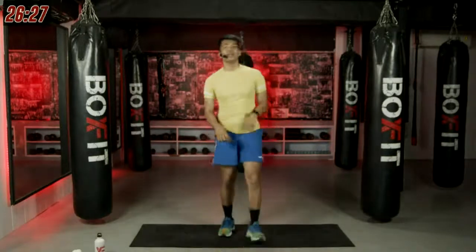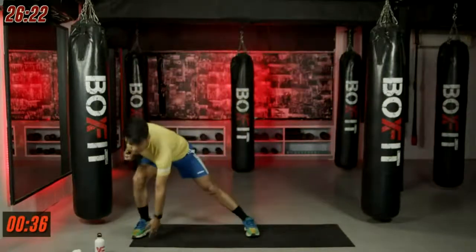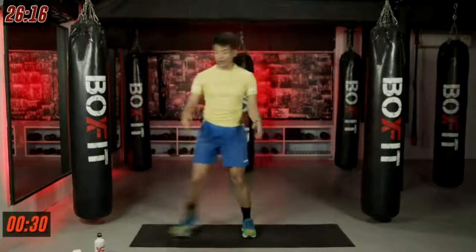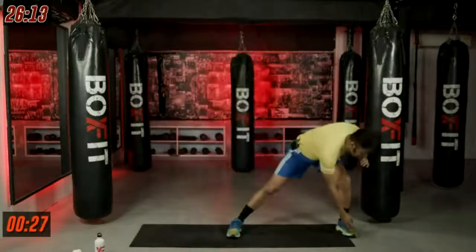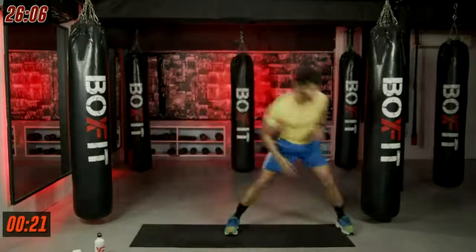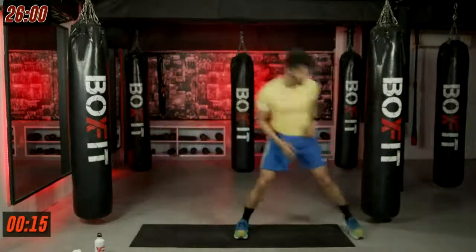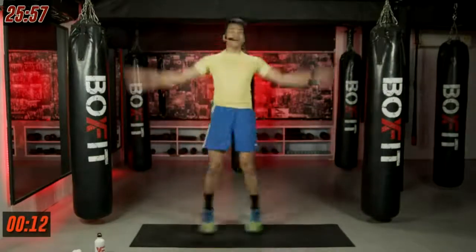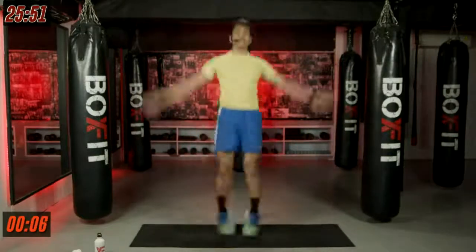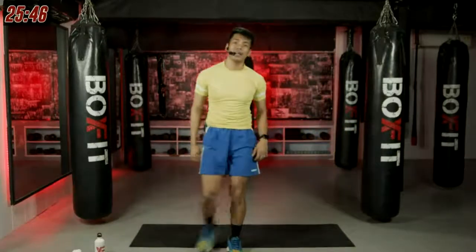Let's start in three, in two, and in one. Nice and easy. Be very gentle with those hops. Don't land on your heels, just on the ball of your feet. Keep breathing in and breathing out. Come on, feel as light as possible. Full range of motion of your arms — arms swinging up and down all the way. Last three, last two, and last one. Nice and easy.